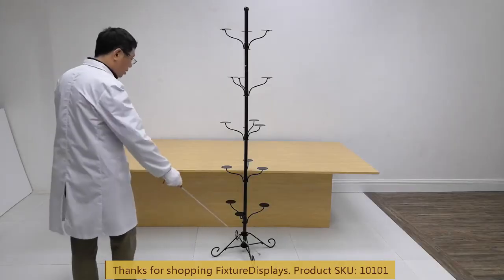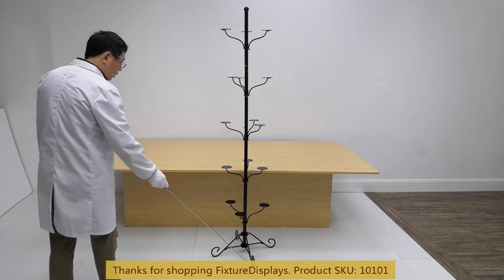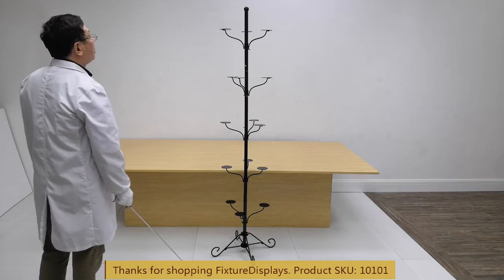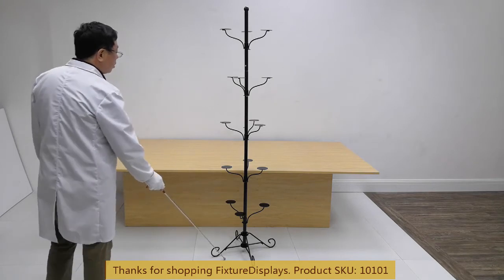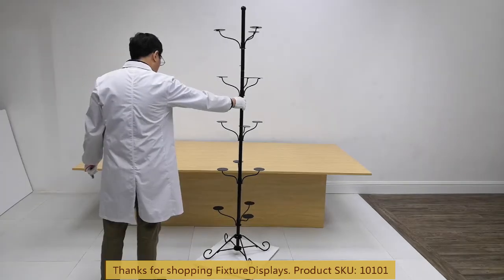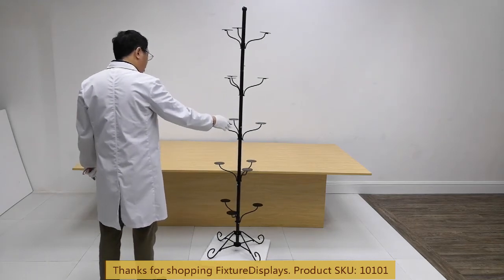This head rack measures 21 inches by 21 inches. Overall height is 73 inches. In addition to this model, I also recommend item 18165 and 18164 for other height display options.